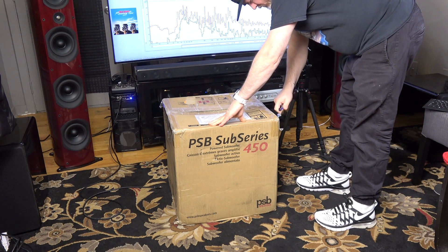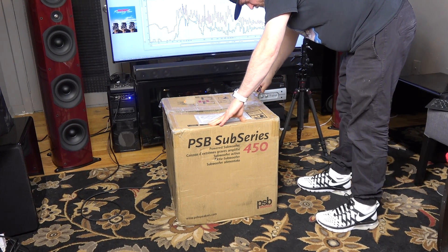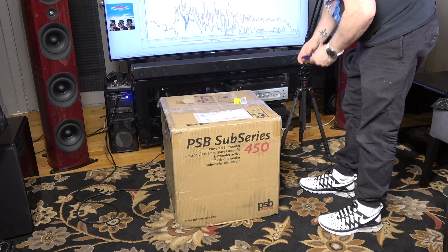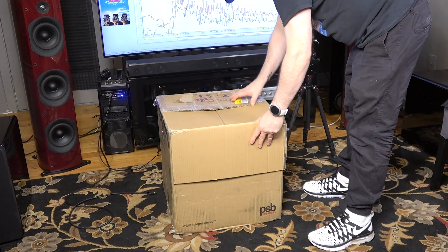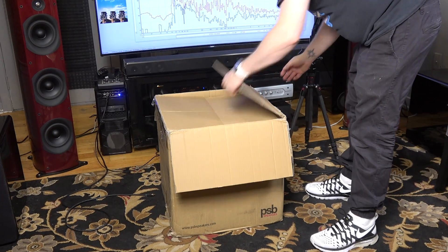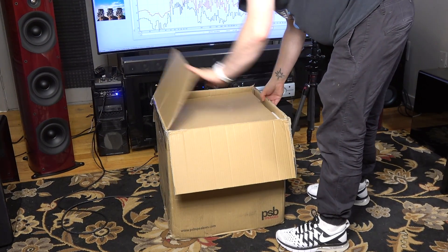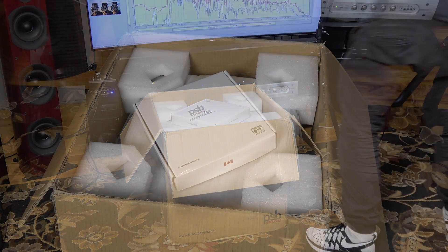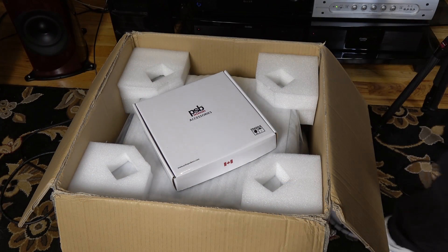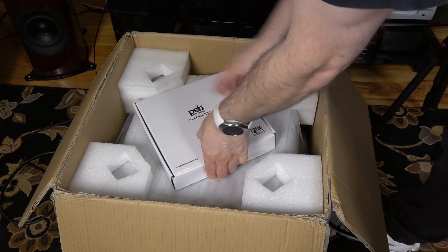Hi, this is Mark Henninger for AVS Forum. Here you see me unboxing the new PSV Sub-Series 450, a DSP-controlled 12-inch subwoofer that features dual-opposed passive radiators and promises powerful, precise bass down to 20 Hz, despite its modest dimensions and manageable weight.